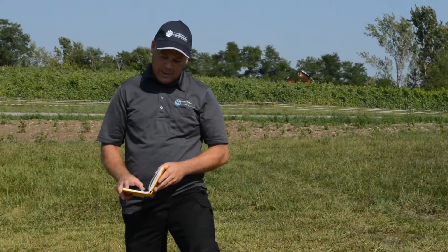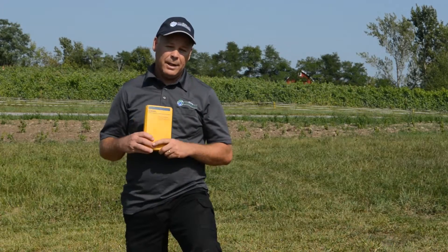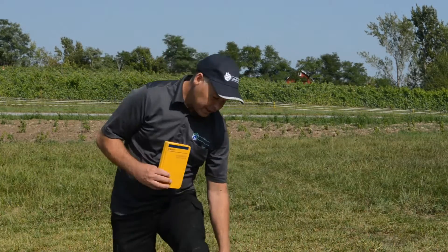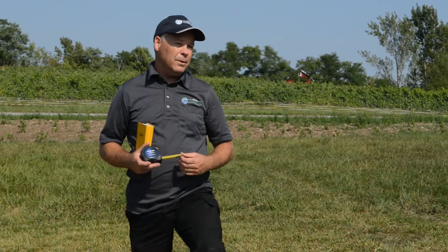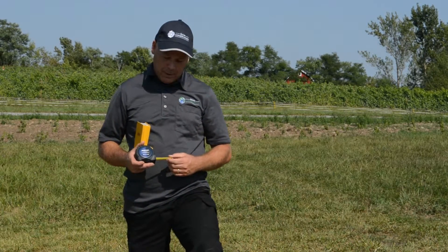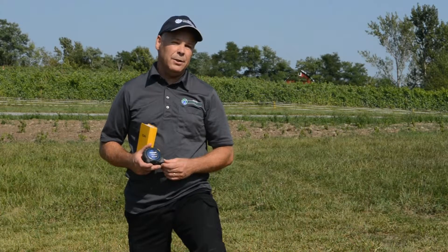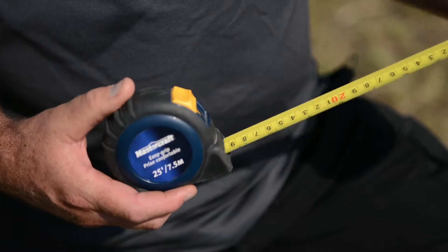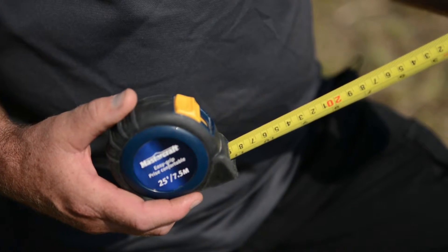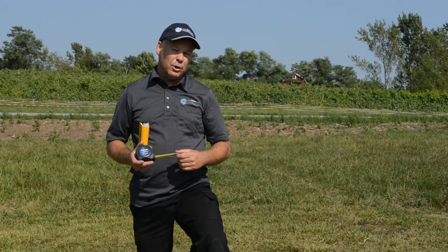I recommend that everybody keep records in a dedicated book and use a dedicated tape measure that's not used for other purposes around the winery, just to keep a clean measuring tool. You don't want to introduce any more contaminants into your well than necessary. It's also a good idea to occasionally wipe the tape down with a dilute chlorine or Javex mixture.